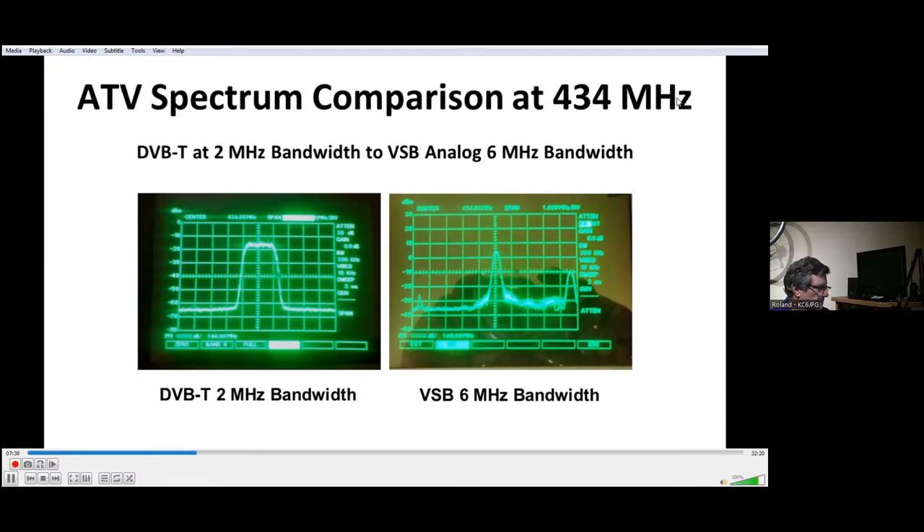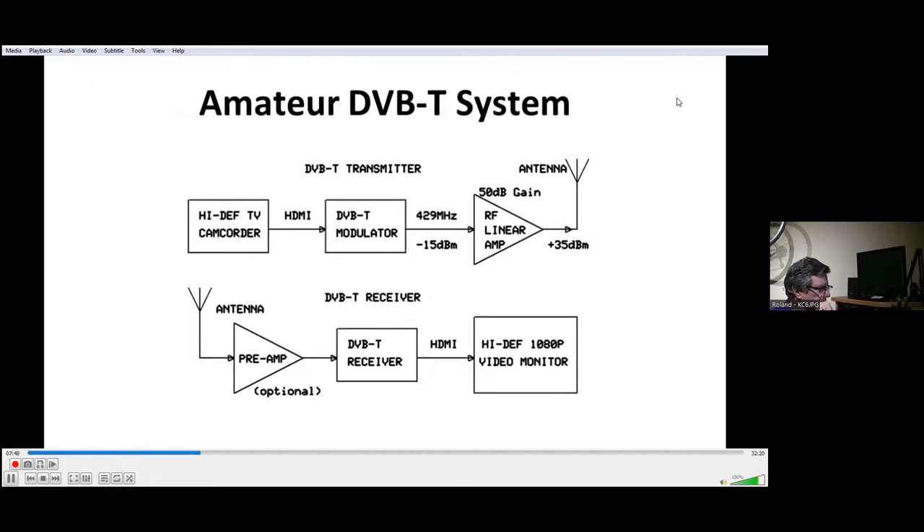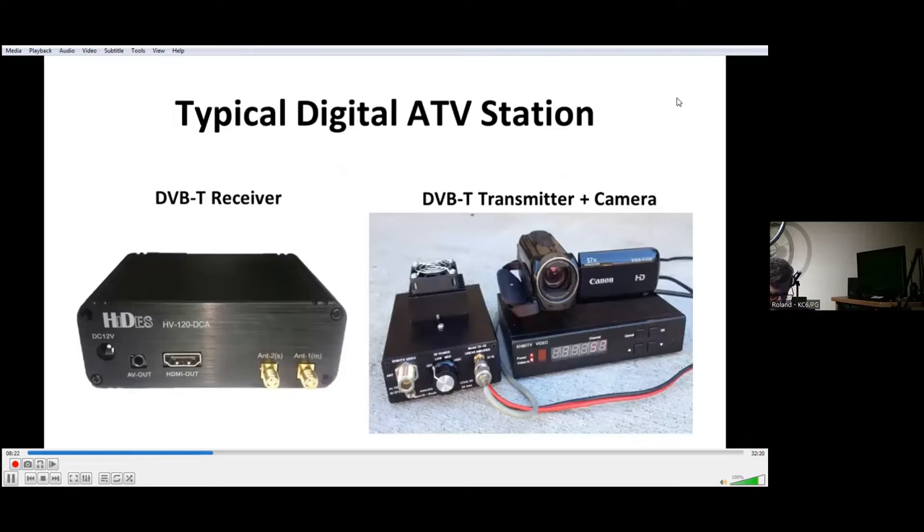Comparing analog to digital, let's jump into our next slide — a basic DVB-T digital system. We typically use a high definition TV camcorder, or you can use standard definition NTSC and upgrade it. We use a DVB-T exciter modulator, then drive a very linear amplifier, and then off to our antenna. For the receiver, for best sensitivity we recommend a pre-amplifier followed by a Hi-Des or other brand DVB-T receiver and then into your high definition monitor.